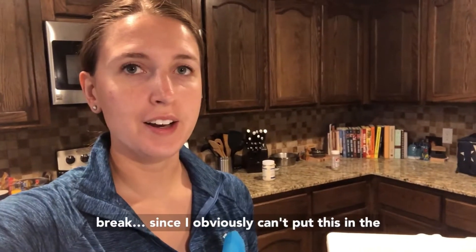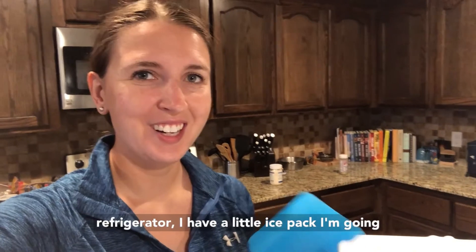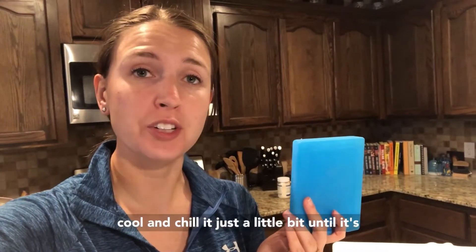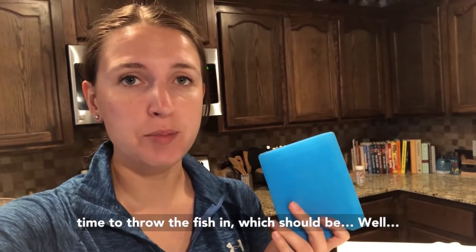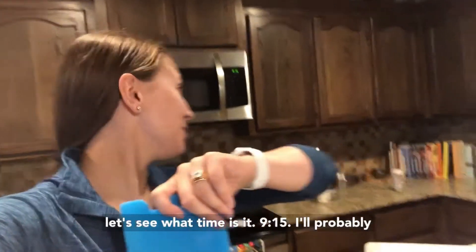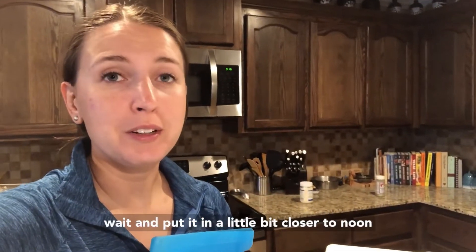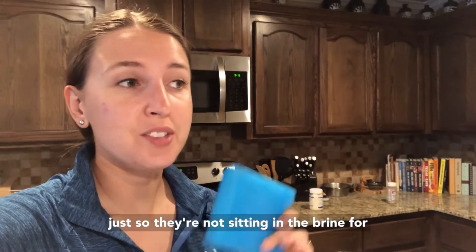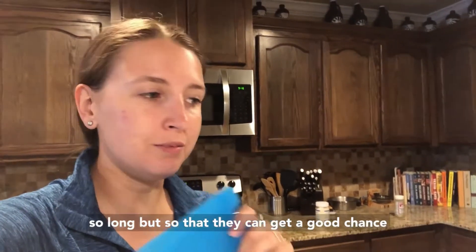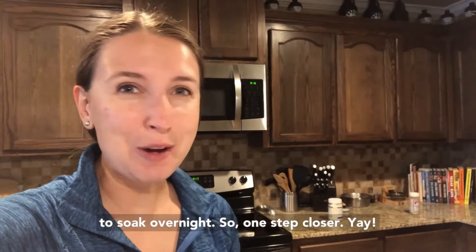Last thing before we take a little break — since I obviously can't put this in the refrigerator, I have a little ice pack I'm going to stick in there to help keep it cool and chill it until it's time to throw the fish in. It's 9:15, so I'll probably wait and put the fish in closer to noon so they're not sitting in the brine too long, but they can still get a good chance to soak overnight. All right — one step closer!